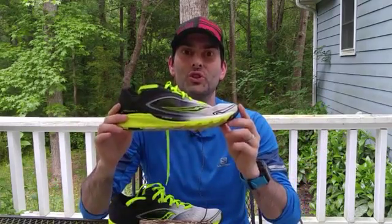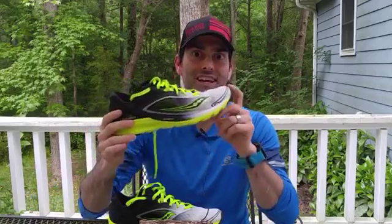Hey gang, it's Ross with TrainWise Fitness and Performance and RunWise Coaching. You know what time it is — it's spring. And you know what that means? New shoes. So I've got something for you all to check out.